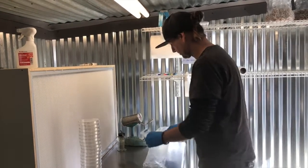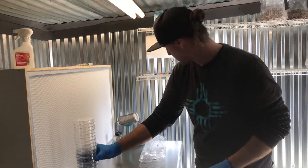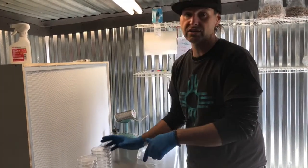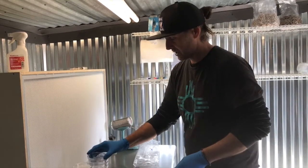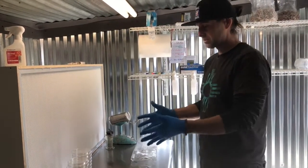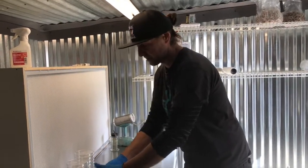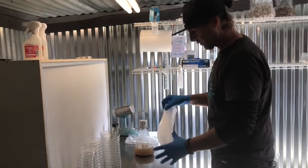That will be approximately 20 plates per flask. Each sleeve is either 20 or 25 plates — sometimes it varies. Anyway, the first step is to set all of our plates out in front of the flow hood or whatever aseptic environment you have. So you can see we have all of our plates laid out — this is two sleeves of plates.